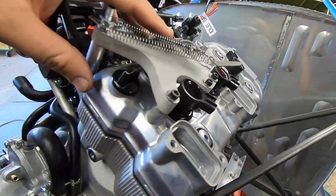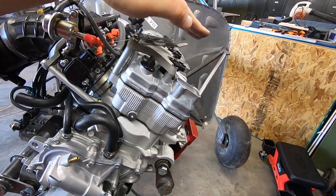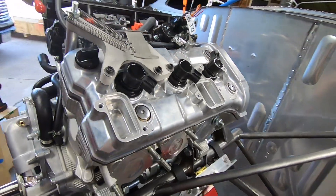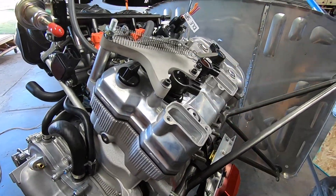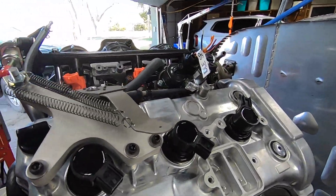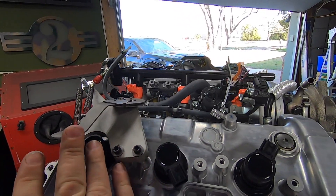I made the base out of aluminum, and the bell crank is 304 stainless and rides on a pressed end bearing. I feel like it's a pretty simple solution to a common problem when doing conversion engines like this. Overall, the visual progress this week has been outstanding, and I couldn't be happier with the outcome. I'd love to know what you think, so let me know in the comments below.